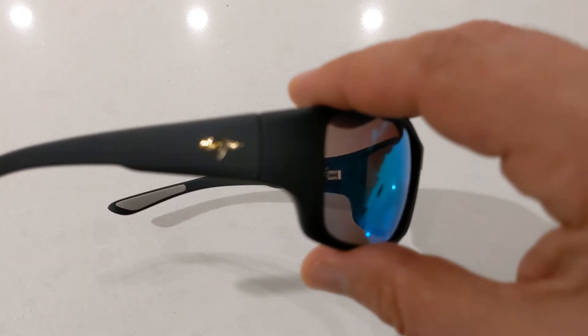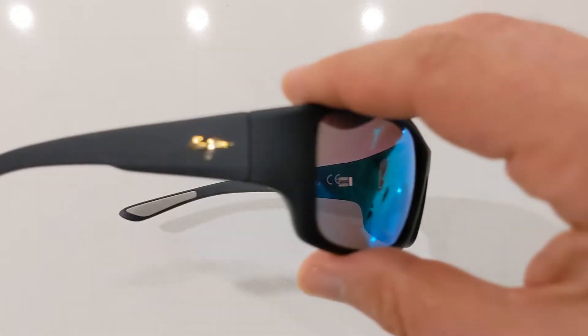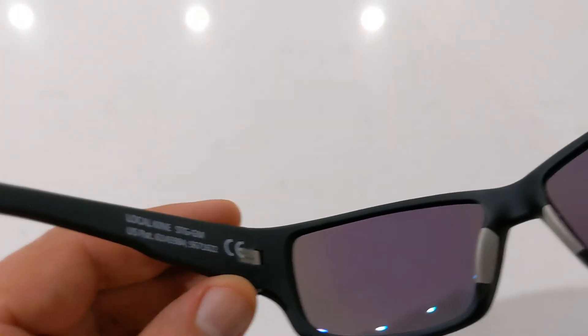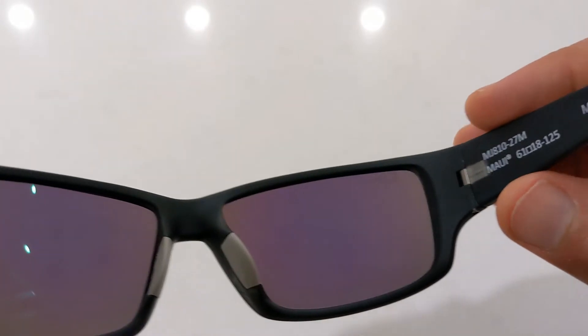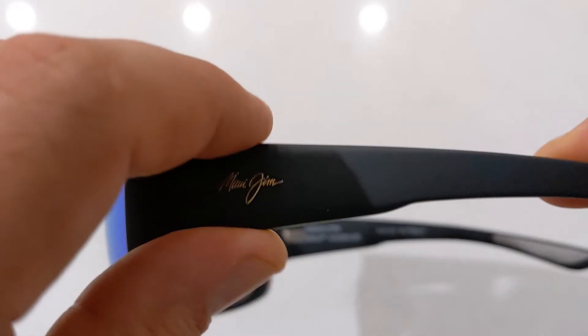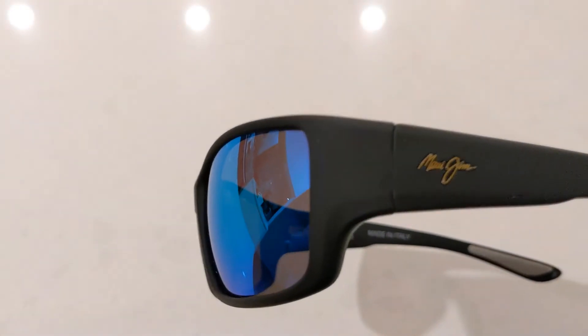It also features a saddle style bridge with embedded rubber nose pads for extra comfort and grip. Overall they're very solidly built but still lightweight enough to be comfortable over long periods of wear. They also feature spring hinges on the temples to help relieve strain on the sides of the head.